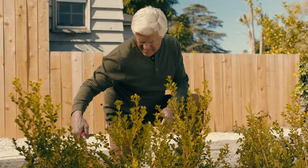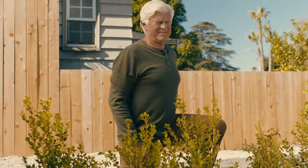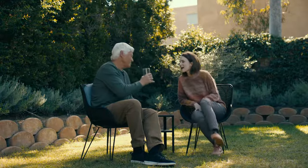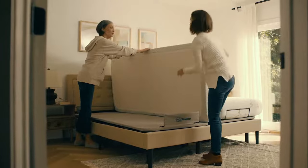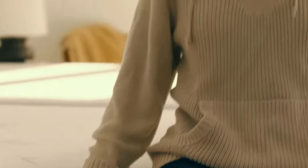Regardless of how hard we try, time always seems to catch up with us. When our favorite activities become exhausting and our bodies are unable to keep up, it's time to make a change. With the Flexispot bed frame, you can turn back the clock on an old and aching back.